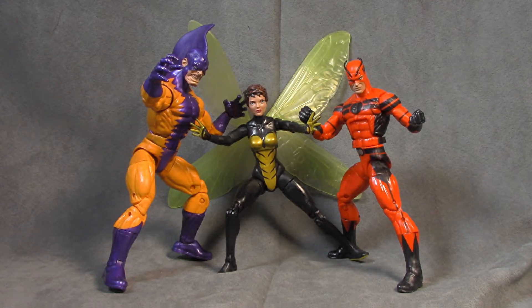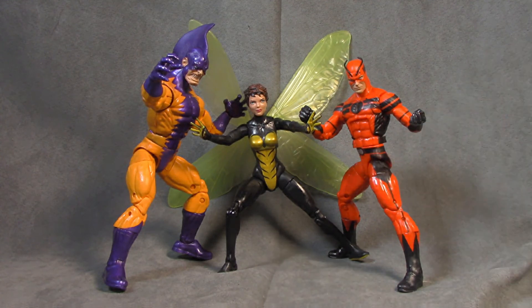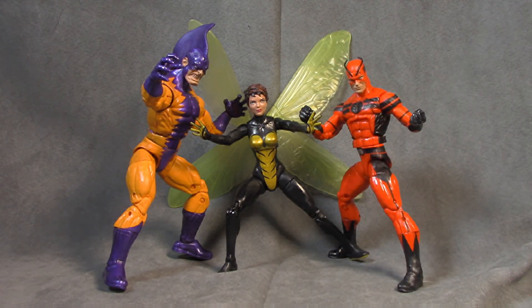Final thoughts: the sculpts here are all pretty good with no real complaints sculpt-wise. The issues that plague this line are paint, and the reason is they're reusing the same bodies over and over with different heads and interchangeable hands and feet to create more characters at a higher price point with lower costs. It would be nice to get a little extra sculpted detail — like the antennas on Giant Man or a sculpted belt. If you have a Giant Man build-a-figure that's a proper giant, definitely stick with that. Tiger Shark I would avoid at all costs. Wasp is definitely a pick-up. The only reason to get all of them is if you need to build Ultron — otherwise get Wasp, pass on the rest.